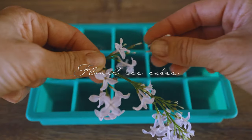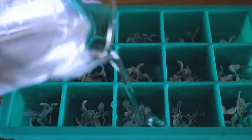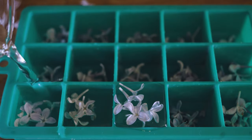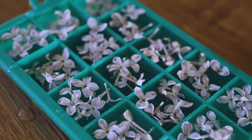Ice cubes — let's make them fun! I love making floral ice cubes as they add such a special touch to your drinks and they are so easy to make. Simply place the fresh and fully opened flowers into an ice cube tray, pour water over them, and freeze them.